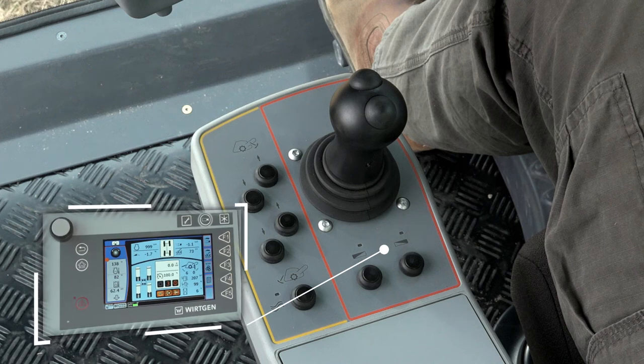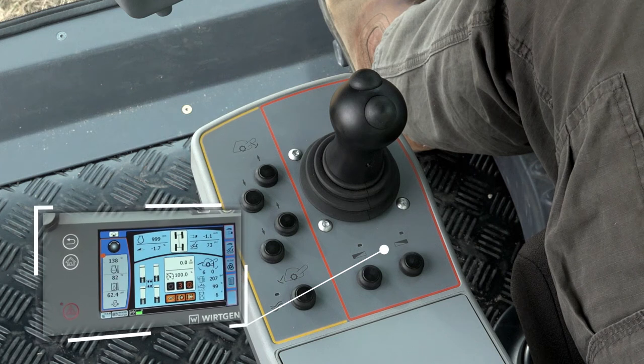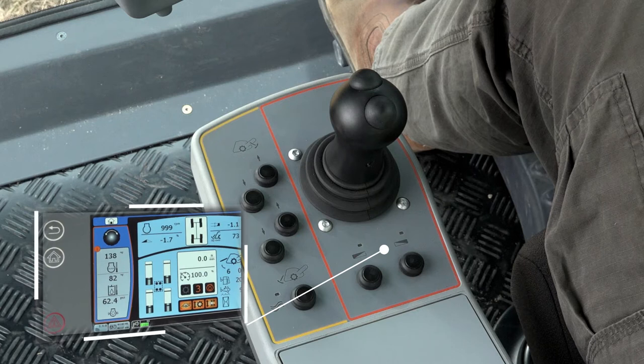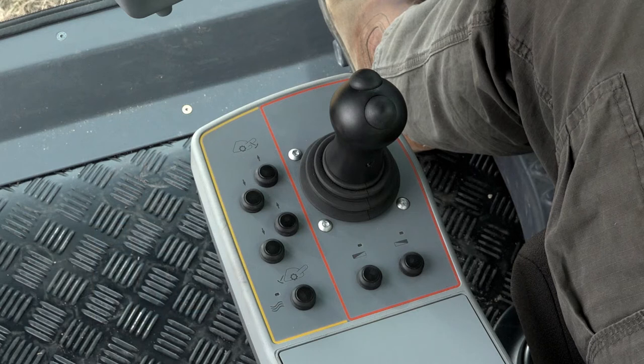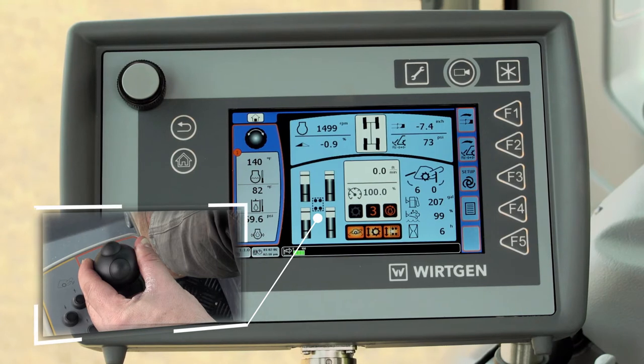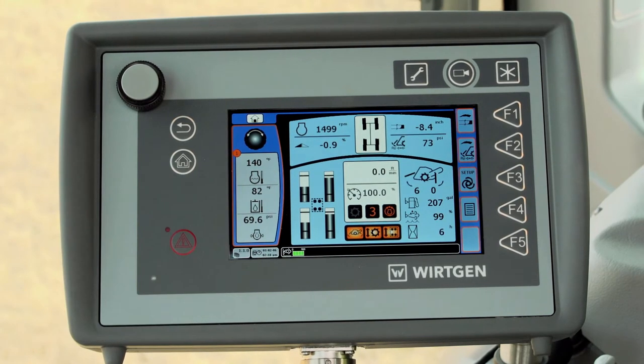The machine's cross slope control should be switched off when not needed. When the cross slope control is switched off, the machine always operates parallel to the ground or existing cross slope via the four lifting columns. The current slope and position of the lifting cylinders are indicated on the control screen.